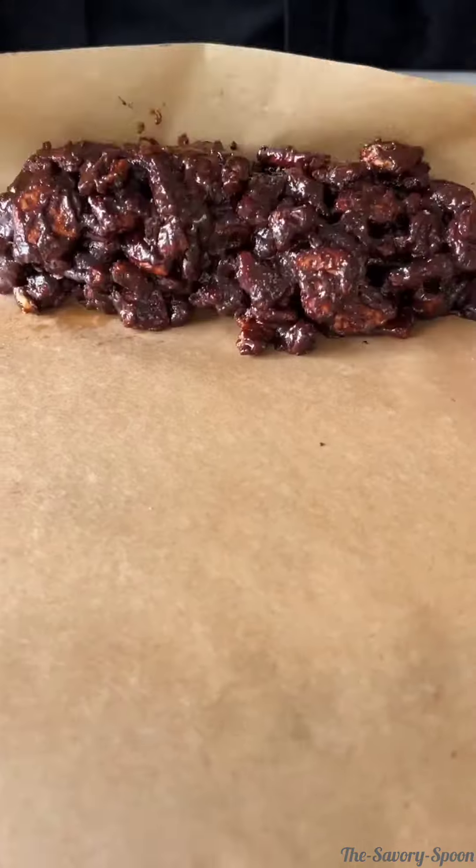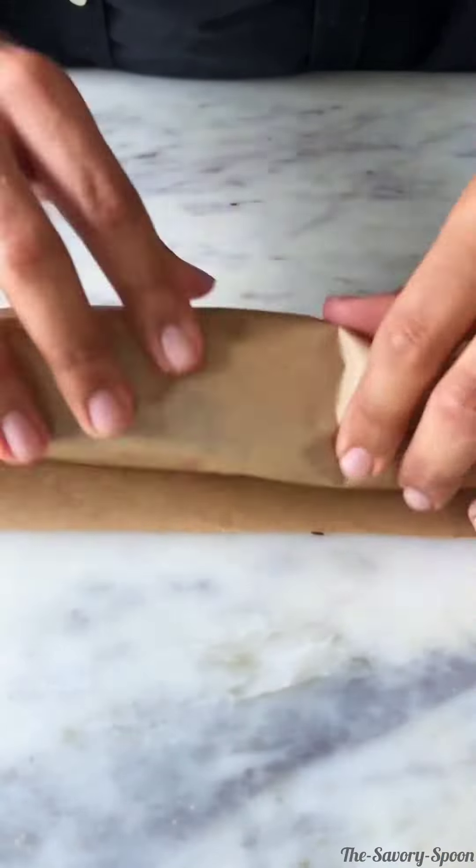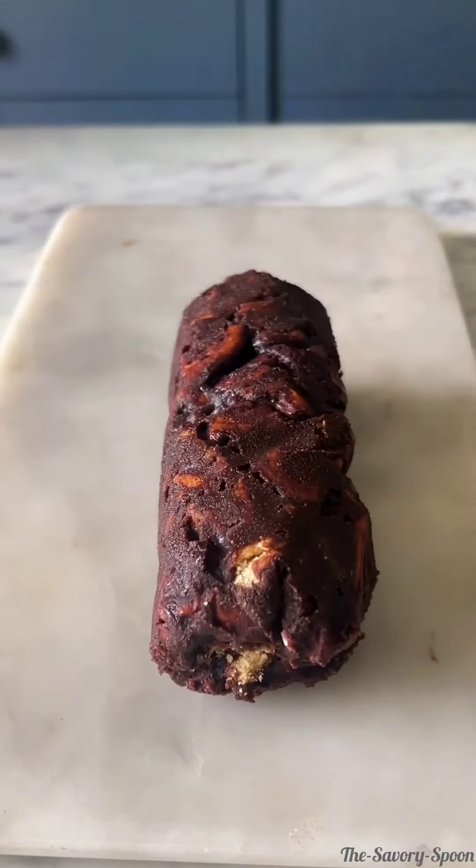Put this onto a parchment paper and tightly roll it into a cylindrical shape. This goes into the freezer for 5-6 hours before you can cut it into discs and enjoy.